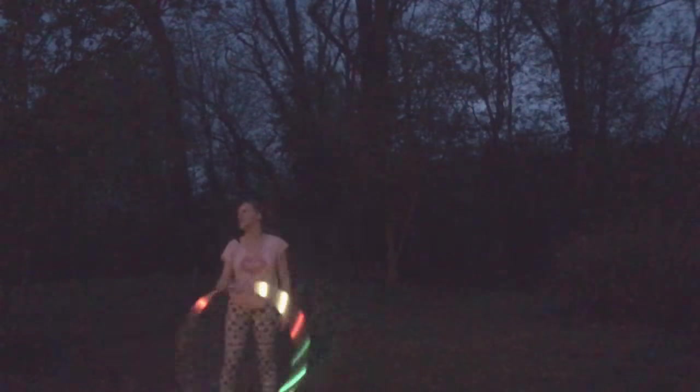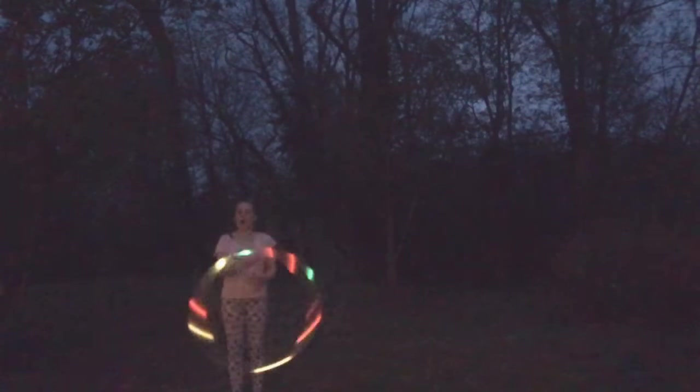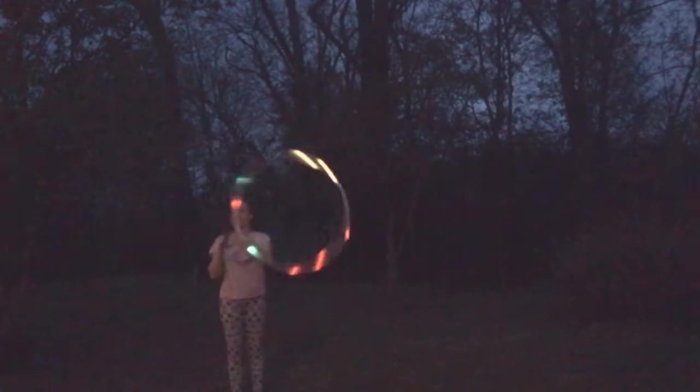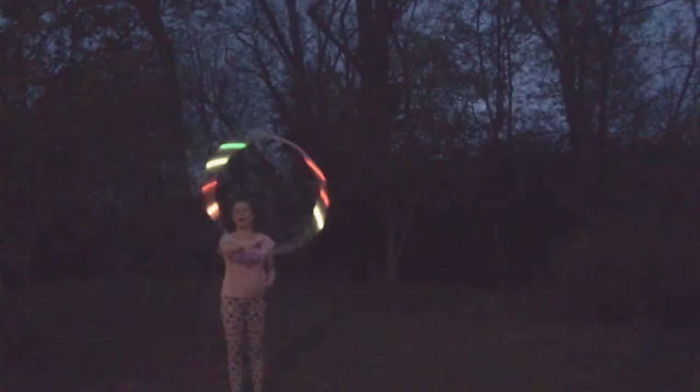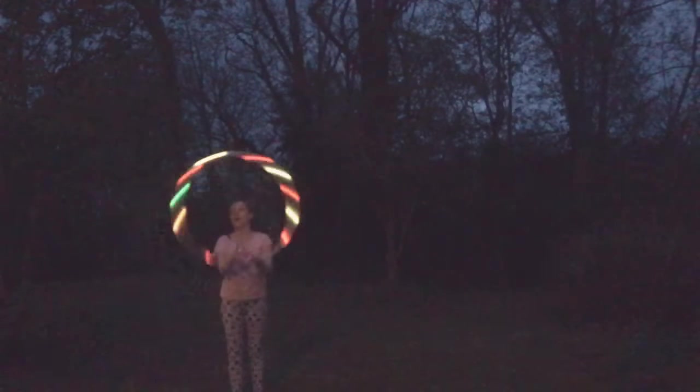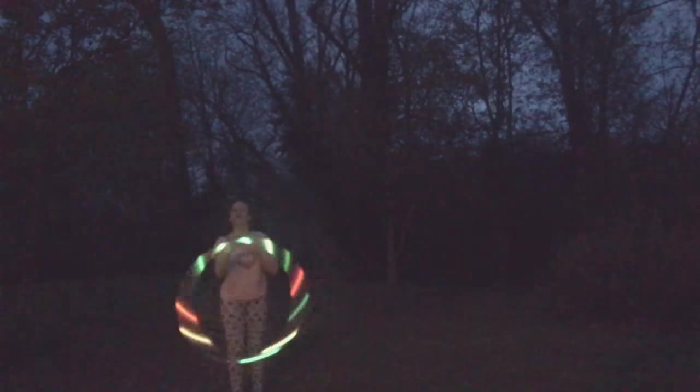Earlier today we did the can-can trick, and since it's kind of getting dark out I'd like to show you that again. So with the can-can kick, all you're doing is moving your hands like this — literally just letting the hoop guide over your hands. It's the most basic of basic tricks. And then you're just kicking your leg and bringing the hoop around it.